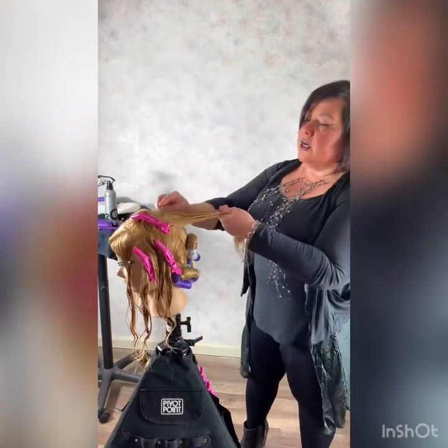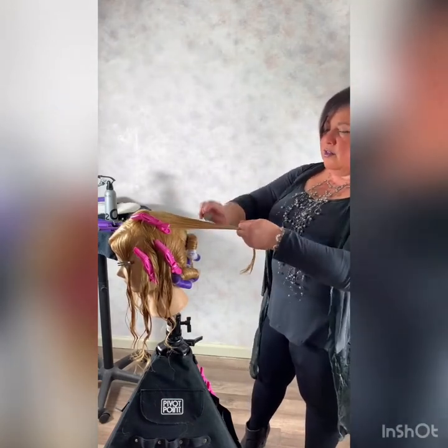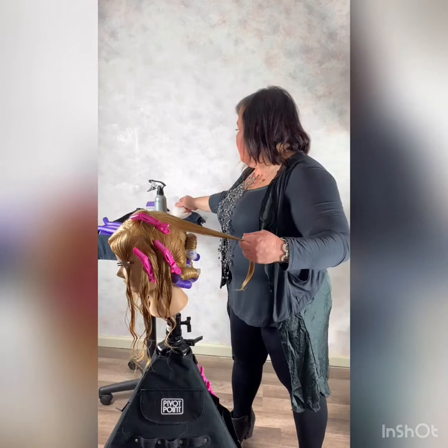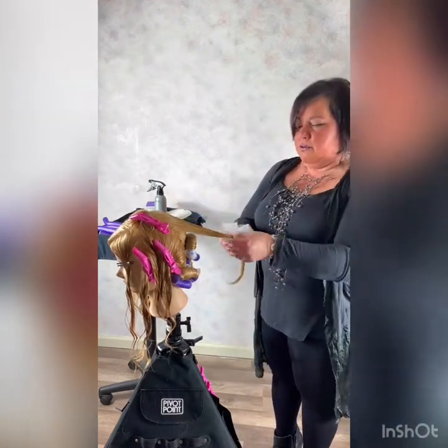If you've never done any type of wave or used those rods before, you know it takes a little bit to coordinate the paper, the section, and the rod. But it all takes a little bit of practice and it'll be a piece of cake for you.